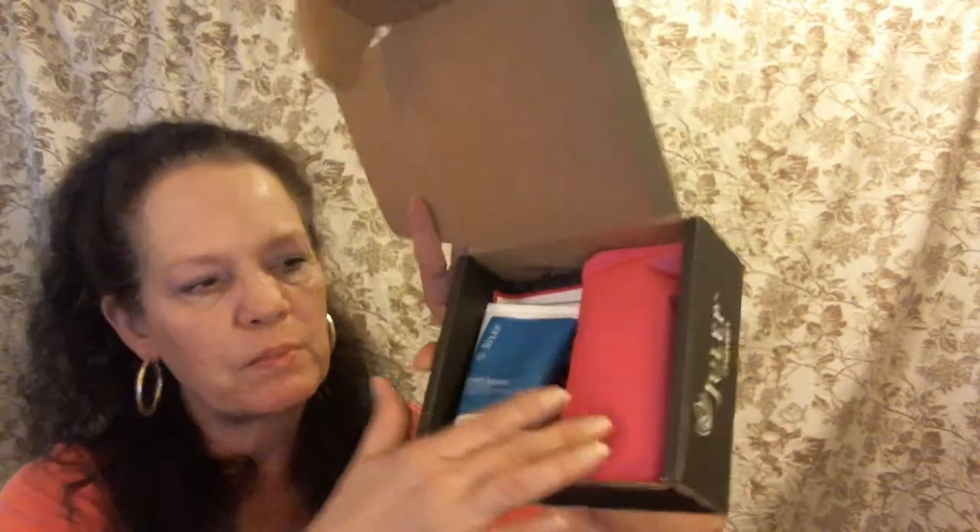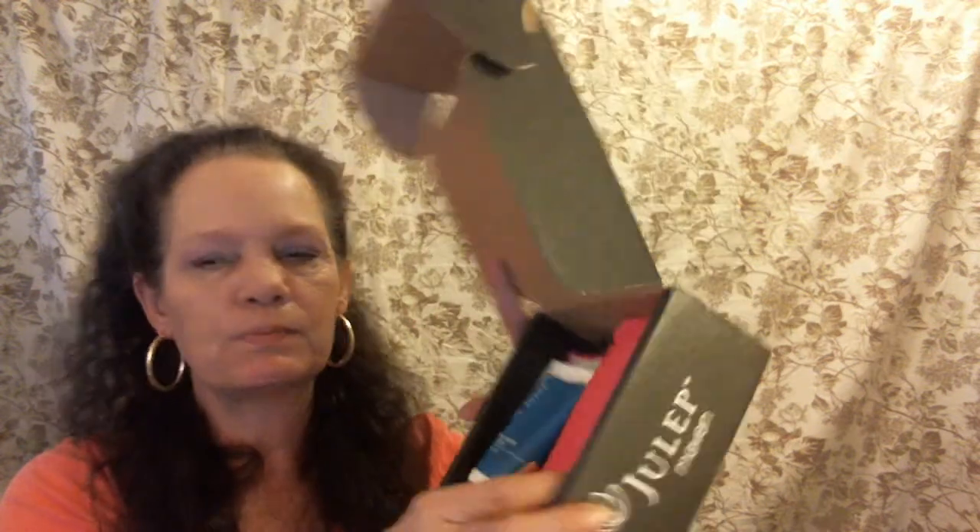In this box, here's what it looks like on the inside. There was also a little black ribbon around the pink paper here, but I took it off.